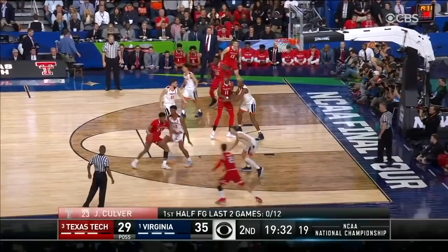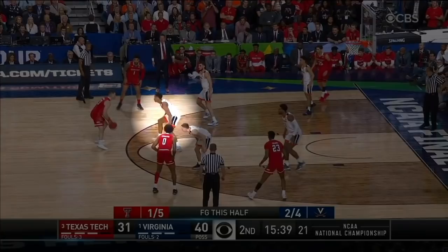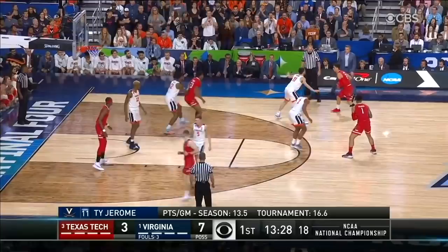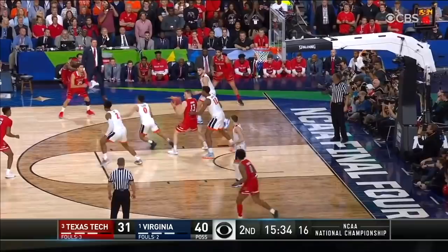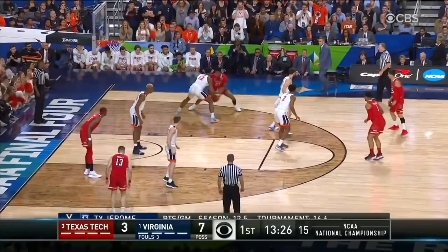Here his man drives left so his right arm goes out. Then his man half spins the other way so Hunter's left arm goes out. Then he drives back to the left and it's back to the right arm. He mirrors the ball like this very well. While this is happening Hunter is controlling the ball handler by making contact with his chest and waist. He's so strong that guys just bounce off of him and it blows up the play. Let's watch one of these in real time.